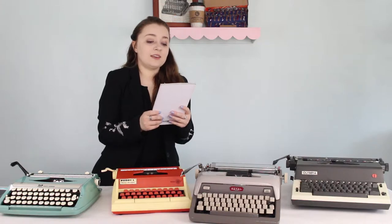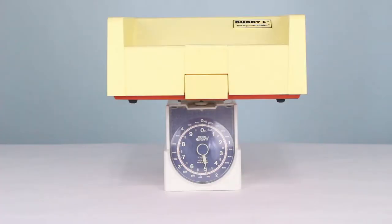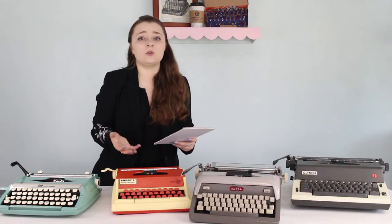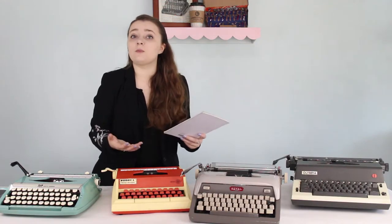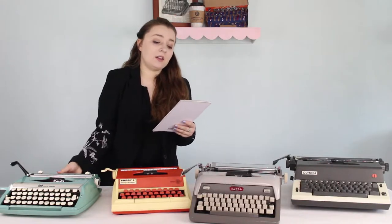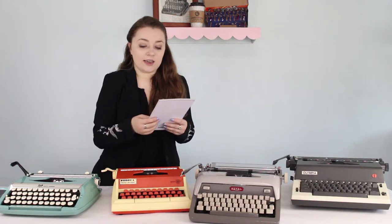The results are in. Coming up first is Billy, the Buddy L Easy Writer typewriter, at about 5 pounds — which makes sense, he's a toy typewriter, mostly plastic. Next up is Caroline, my Corsair Deluxe Smith Corona. I weighed all the typewriters in their cases to accurately reflect how heavy they'd be. Caroline was about 9.5 pounds, just under 10. The rest of the typewriters were all over 12 pounds.